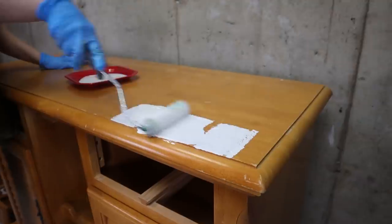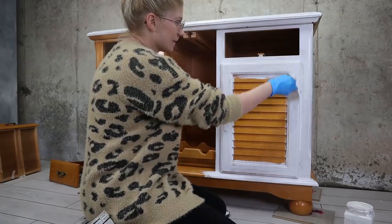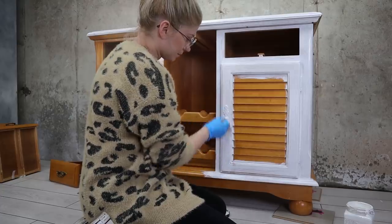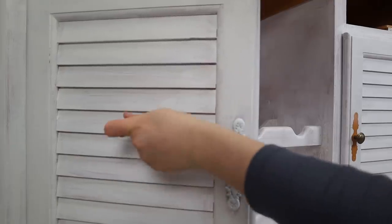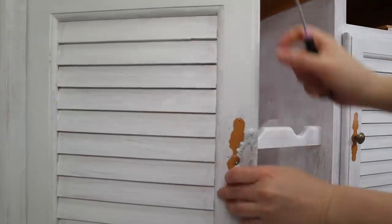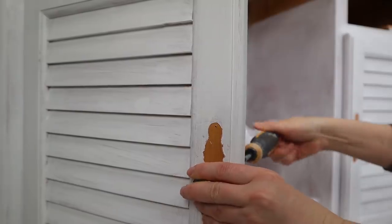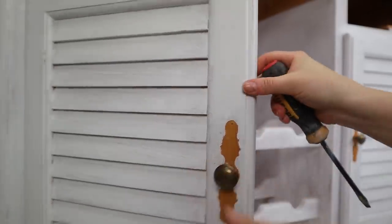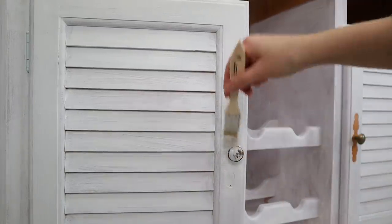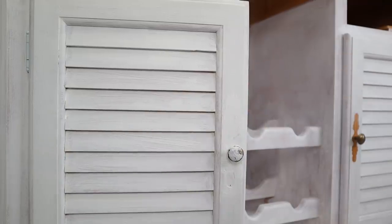That is why I'm going to use Slick Stick first. I'm using a paint roller for the flatter parts and a cheap brush for everything else. I actually didn't realize this hardware was broken, so I replaced it with these basic knobs that I have so many of. And we need to prime that as well.